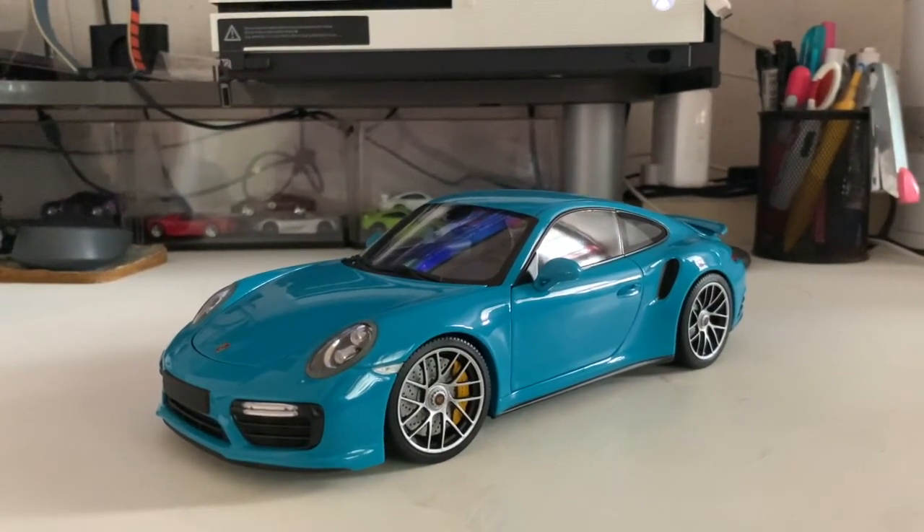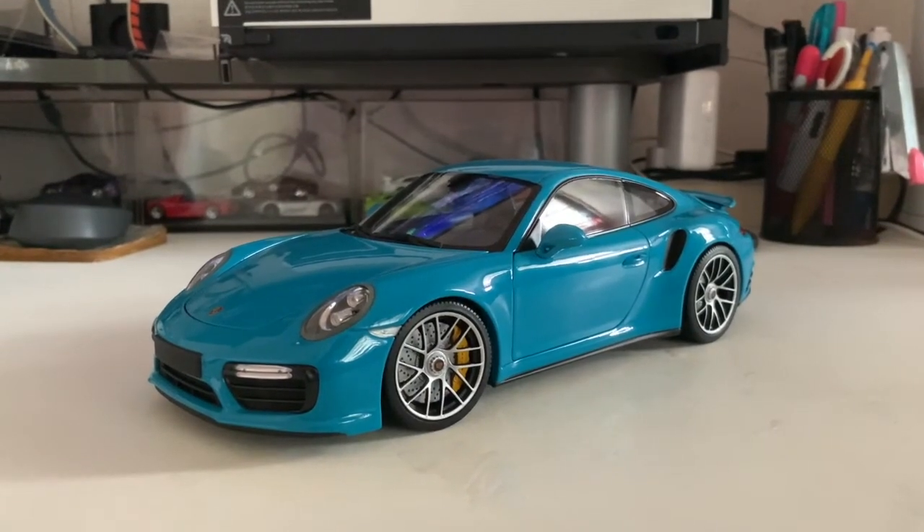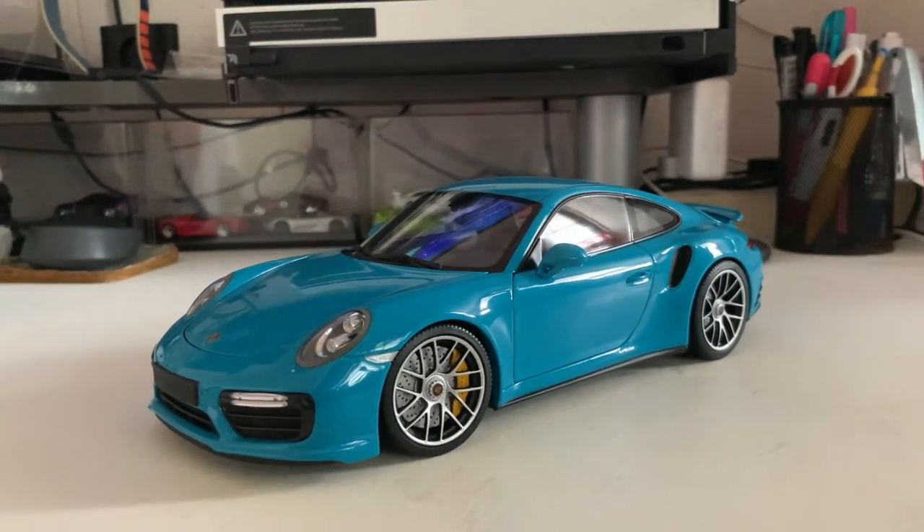Hi guys, it's DiecastBreak right here and this is another video. Today I'll be reviewing the Minichamps Porsche 911 Turbo S, so let's get straight into this video.